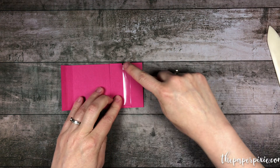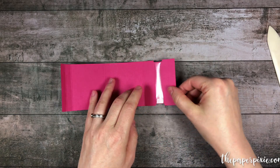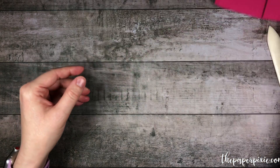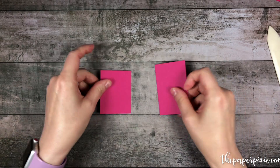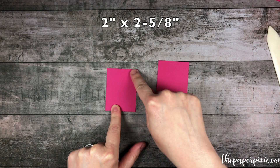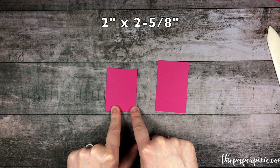As you'll see, we have it here at the top — open it up and it's at the bottom on this side. So let me put this off to the side for a second. Now I've got two pieces of Melon Mambo cardstock here: one that measures two inches by two and five-eighths.